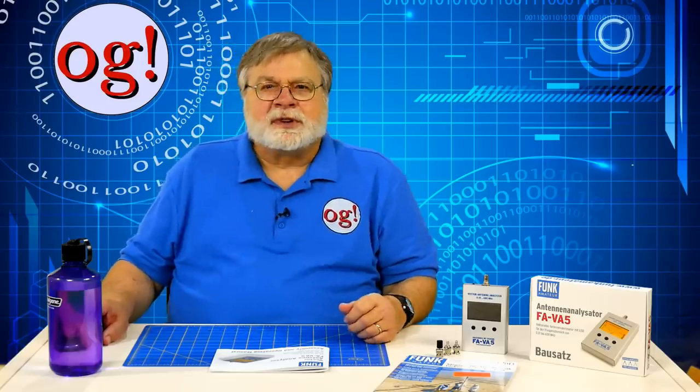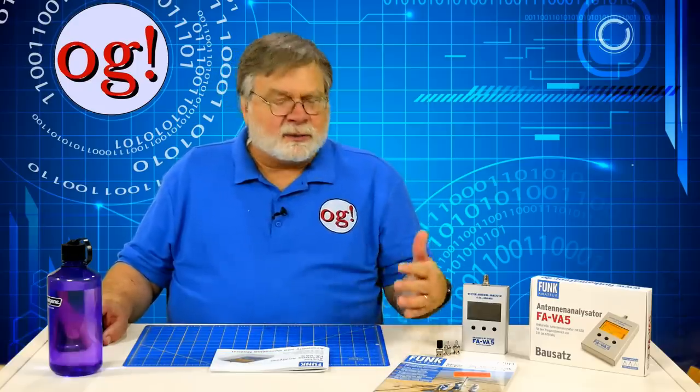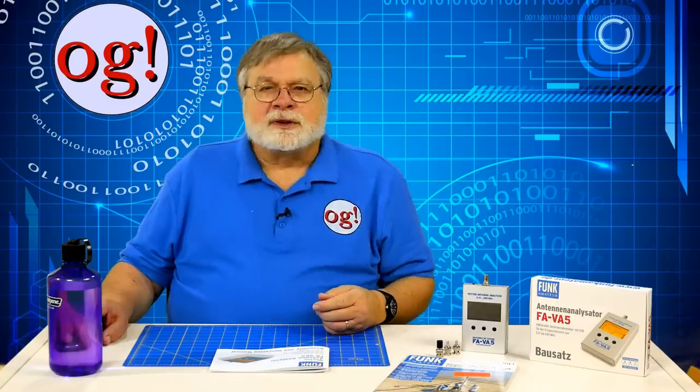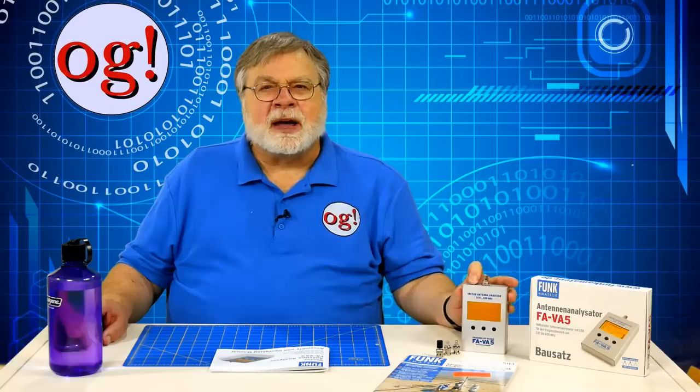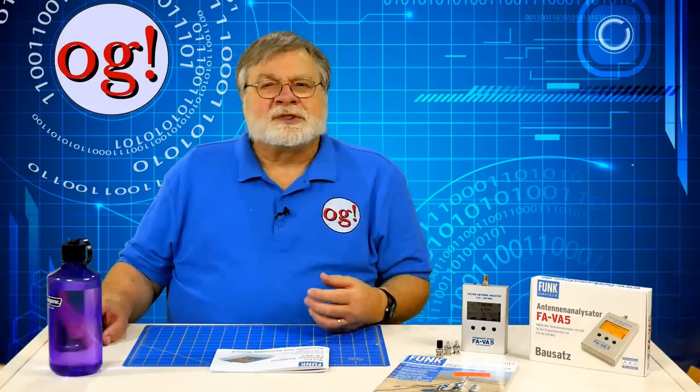Like most analyzers, the FAVA5 has other functions. It can be used as a square-wave signal generator. It has a clock which must be manually set, primarily used for tagging saved data with a timestamp. You can enter your callsign so it shows up on the clock page. You can set the fundamental impedance to 25, 50, or 75 ohms — the default is 50, and I suggest leaving it there. The language can be English or German, with English as the default. You can set the backlight mode; the backlight uses lots of battery so the default is very little backlight time. You can set a frequency offset to correct the master oscillator, and select the impedance model to be either series or parallel — series is the default.